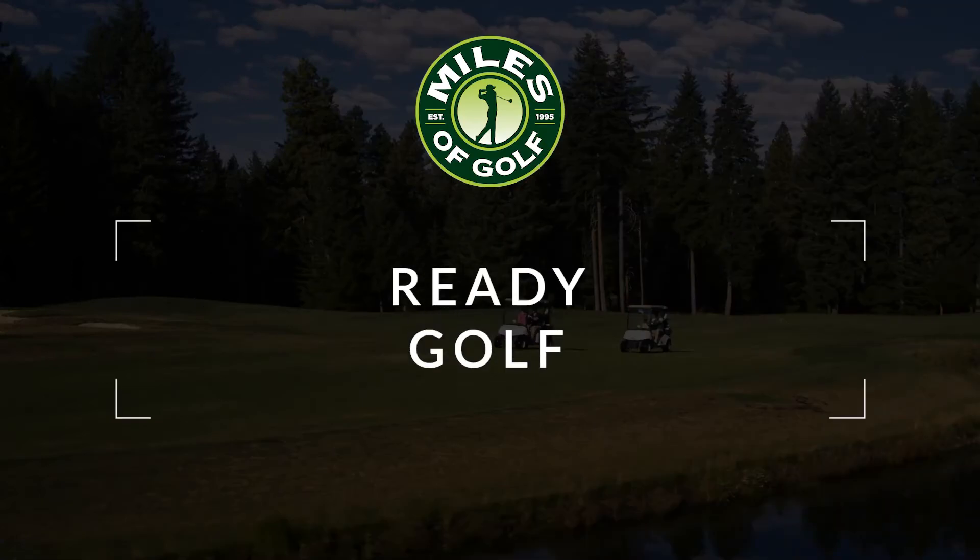Hi, my name is Jim Juhas. I'm the director of instruction with the Kendall Academy of Golf here at Miles of Golf. And today we're going to talk about playing ready golf.